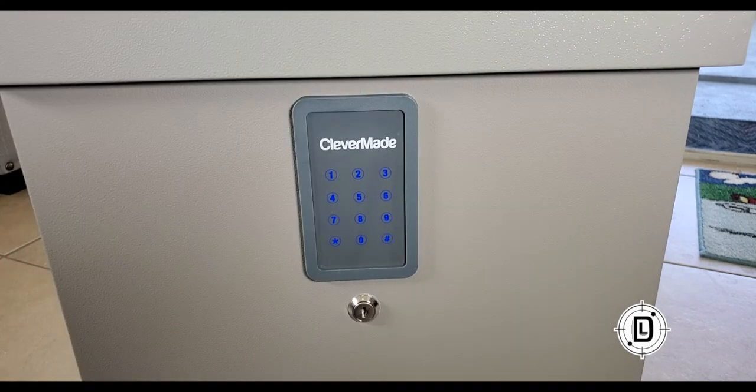So once we have the master code reset, now we can set in the primary code that's going to be used all the time to get into the lockbox. Essentially you can use both codes to get in, but the one you're going to give people to come in and put the packages in is the code we're going to set up next. You don't want to give anybody the master code, because then they can change the main code — so you will be the only one that has the master code.